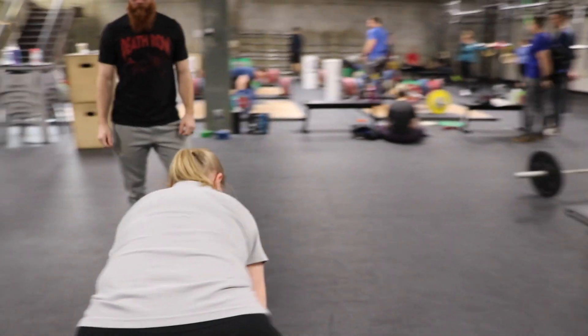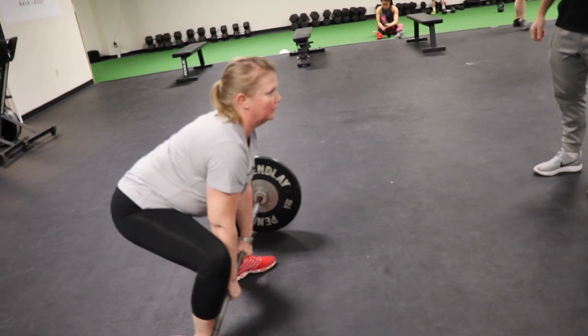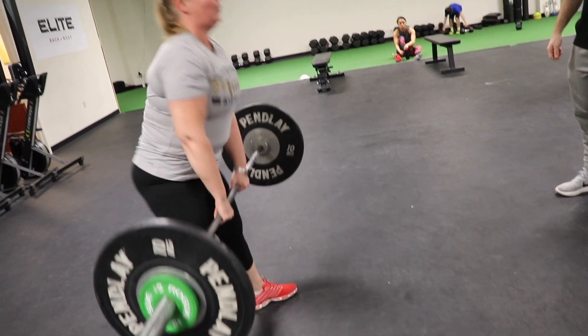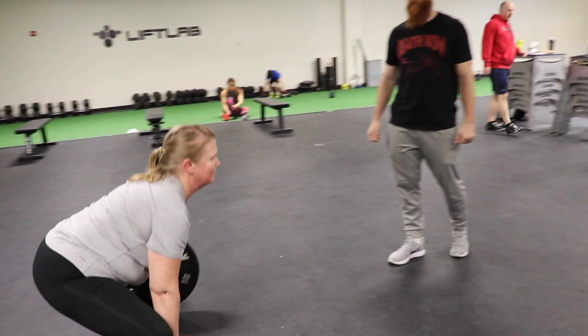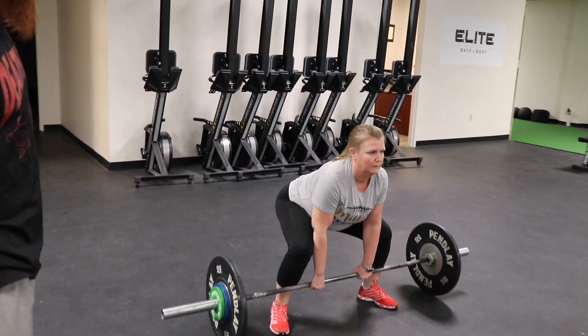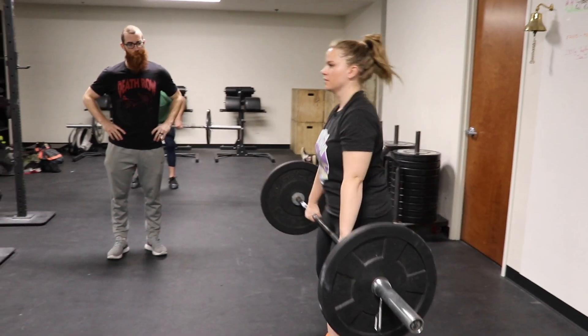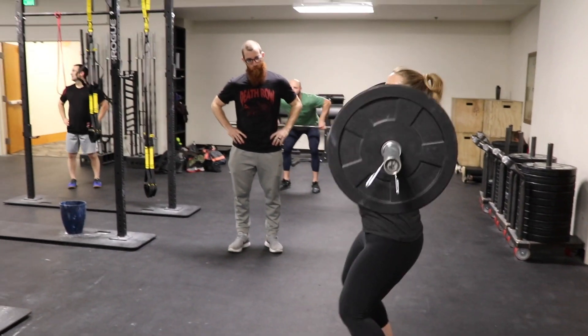Okay, let's do it again. Little butt down, and slack out, push. There we go. See the difference there? Good. Good, take that slack out of there. Good, that's better. Okay, so keep pushing. Push. There you go.